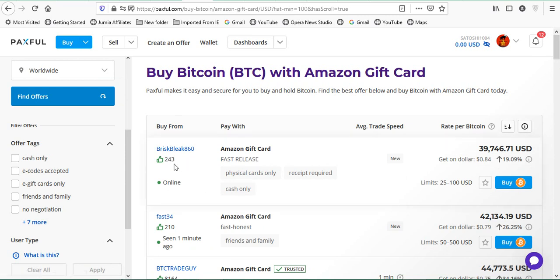The first offer shown has 243 thumbs up — that's the number of positive ratings. Now, what rate is this guy buying at? It says for one dollar you get $0.84, meaning you lose about 16 cents on each dollar — which is expected since it's a gift card, not real cash. The trade limit for this offer is from $25 to $100, so your card value must be within that range.